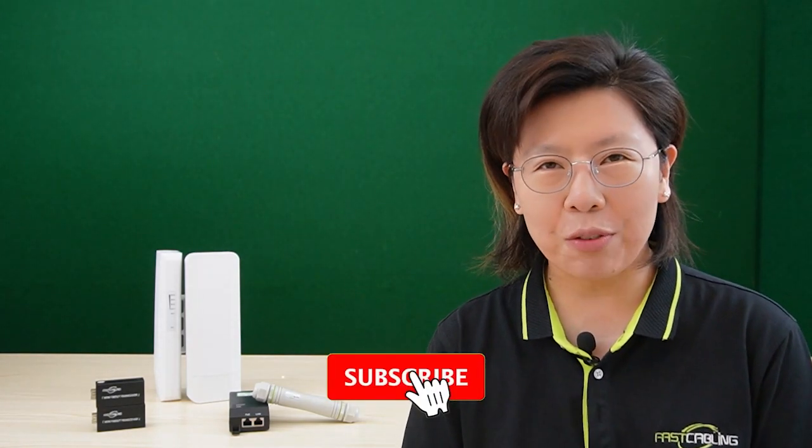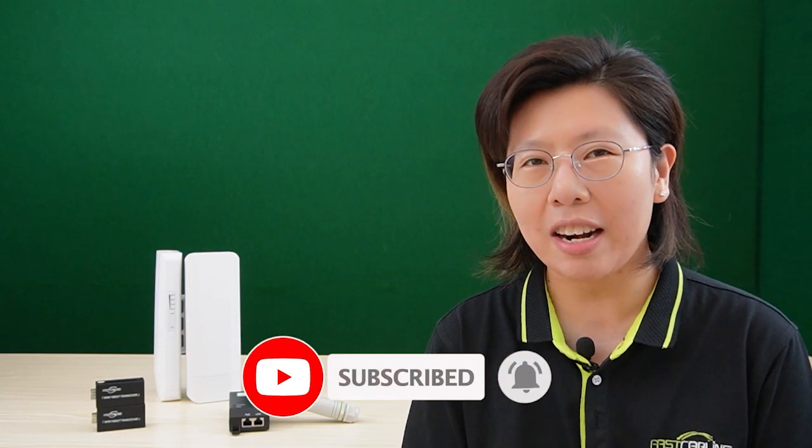If you have any questions or concerns, feel free to leave a comment below and we'll do our best to address them in future videos. And please don't forget to like and subscribe to our channel, Fast Cabling, to support our work.